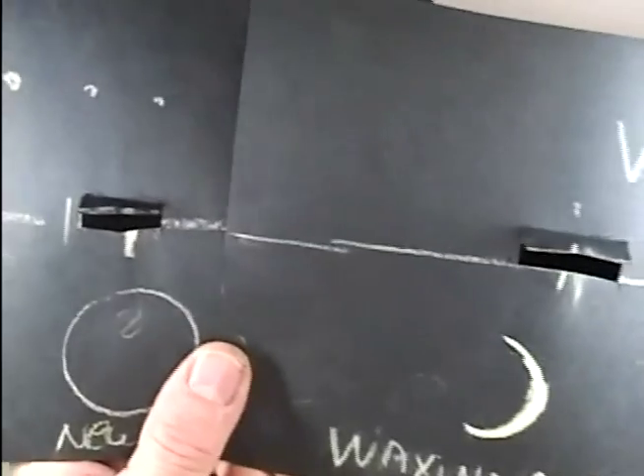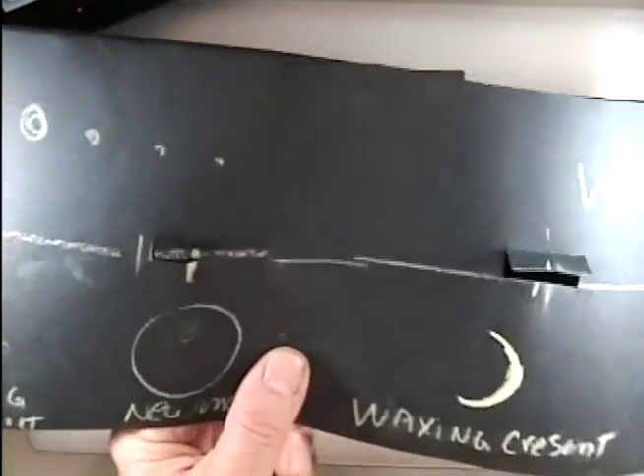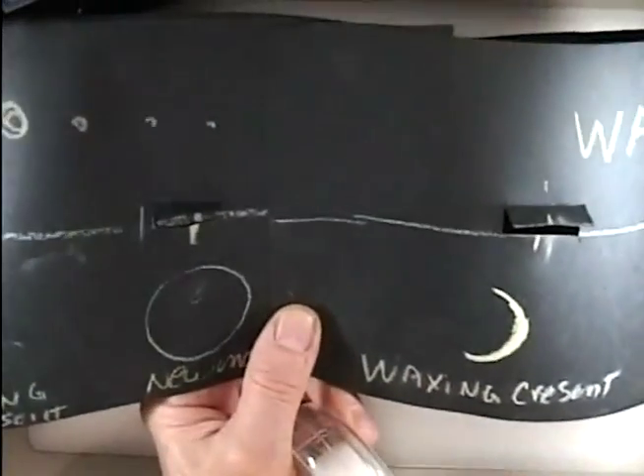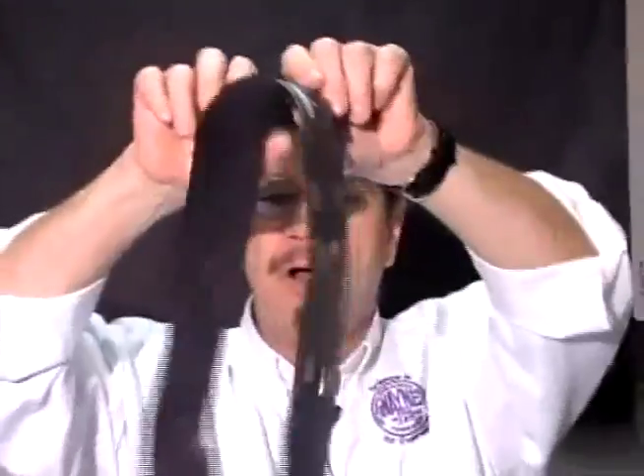Now we've cut our windows and our place for the sun. It's time to roll this around and overlap it so it forms a cylinder. I'm going to line up the two ends and use four pieces of tape — two on the outside and two on the inside — for stability. This gives us our moon model sphere with the phases labeled on the sides.